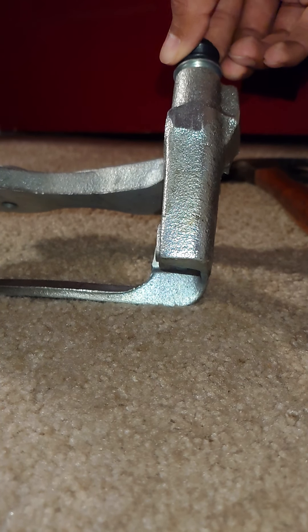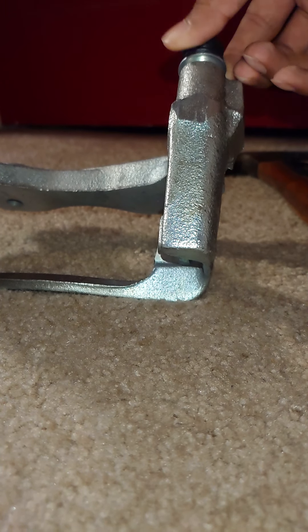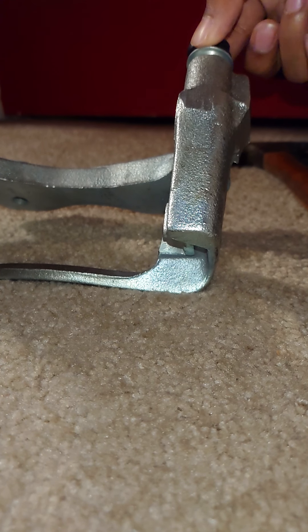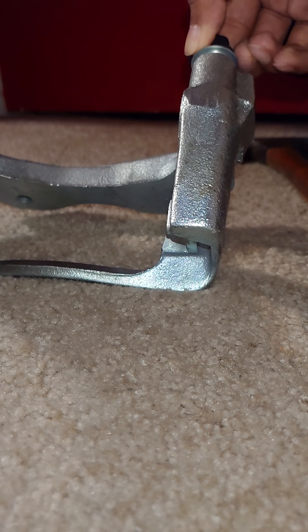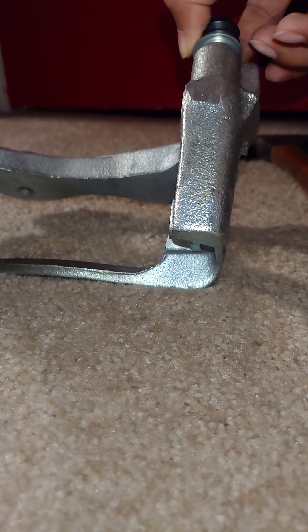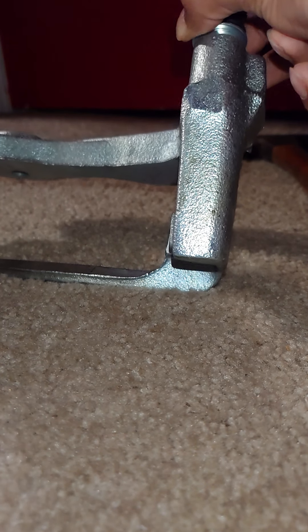You can actually see it go in a little bit. Just make sure that it's uniform around, that way you don't get it going in sideways and causing future issues. I'd say that's pretty uniform around.